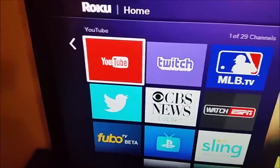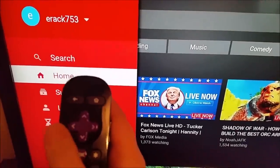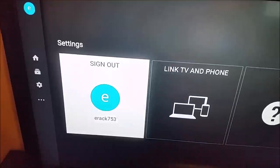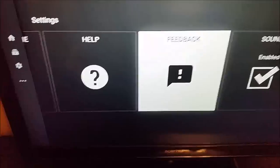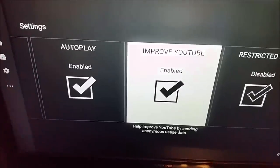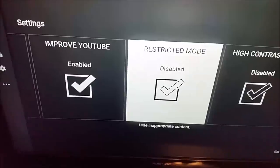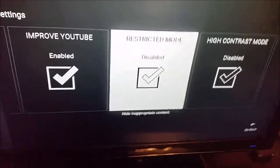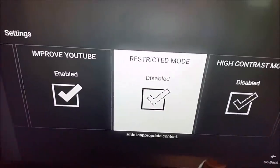Now we're going to try some things within the app itself. Once you're in YouTube, go over to the side by clicking the left arrow, then go down to Settings. You can try signing out of your account and signing back in — that might get things working again. Also make sure you have Improve YouTube enabled so bug reports are sent to YouTube. For Restricted Mode, make sure this is unchecked, as it might prevent certain videos from loading.